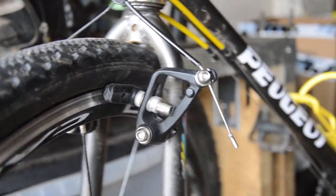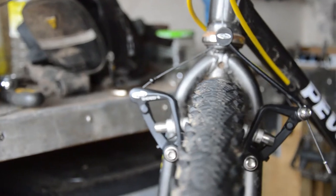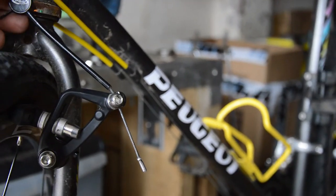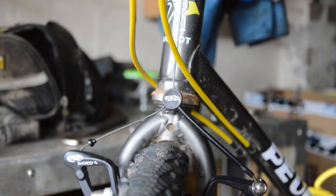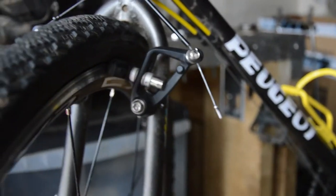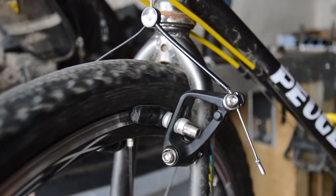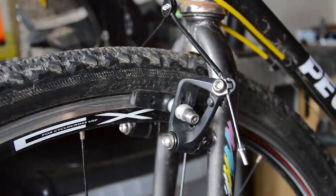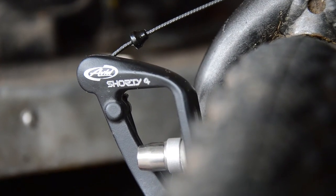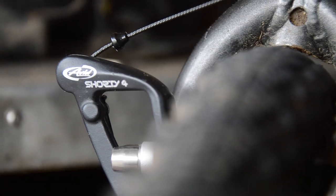We've got one set of Avid Shorty 4s installed. Pretty simple, using this new brake bridge. Nice and tight now. I'll just check the tension again after a few miles of riding. But they're all on - there we go, another video done. If you like the video give it a thumbs up, hit subscribe if you haven't already, and I'll catch you in the next one.